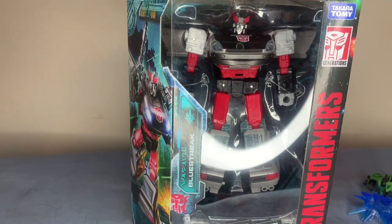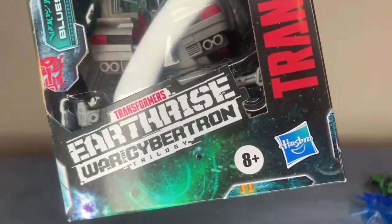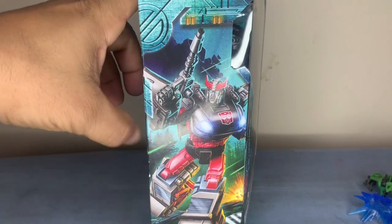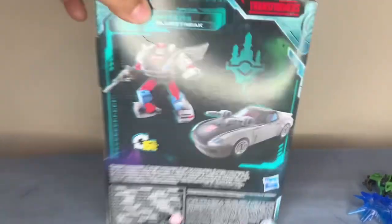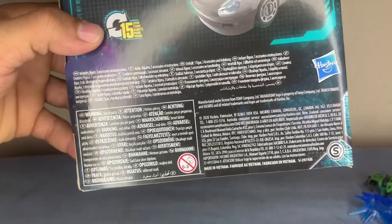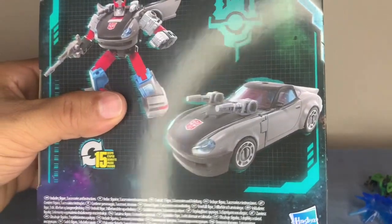Blue Streak — he's once again an Autobot as you can see from the logo. This is Hasbro Earth Rising. We got a nice illustration of him on the side with his blaster right there. Within 15 steps you can turn him into a vehicle — looks pretty cool.